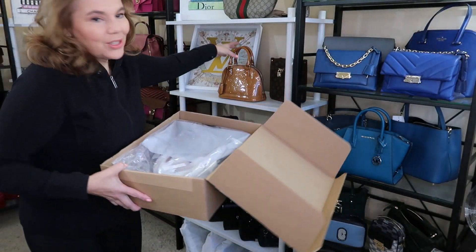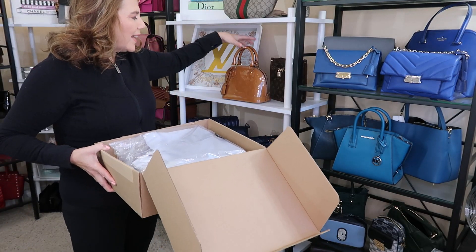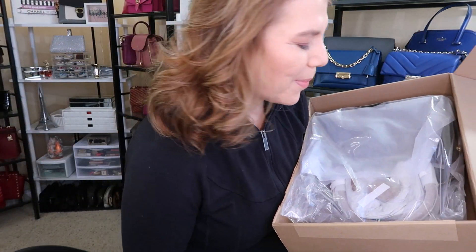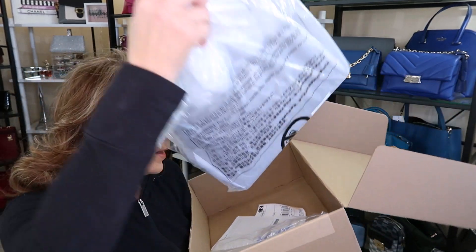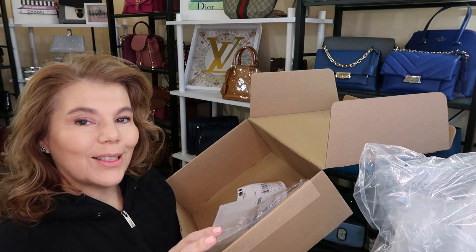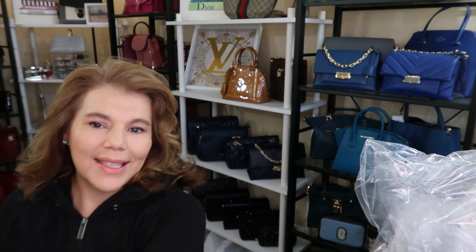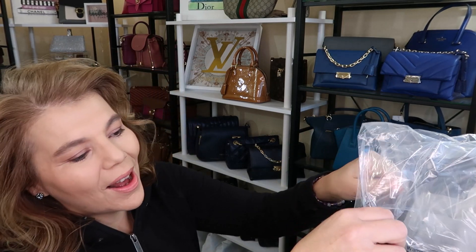I did just unbox this beauty last week, so this is a fraction of the price. It's old school Michael Kors unboxing — it does come with a standard wrap. It is the Jet Set Travel in the color brown. I'll go ahead and open it right here.